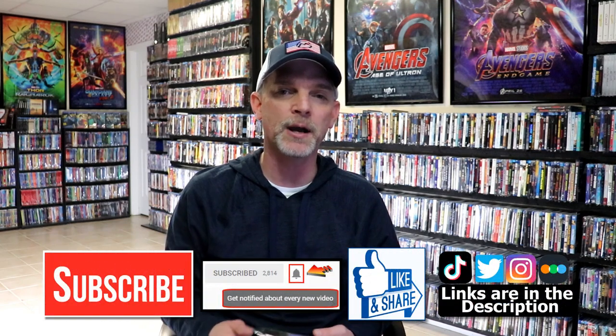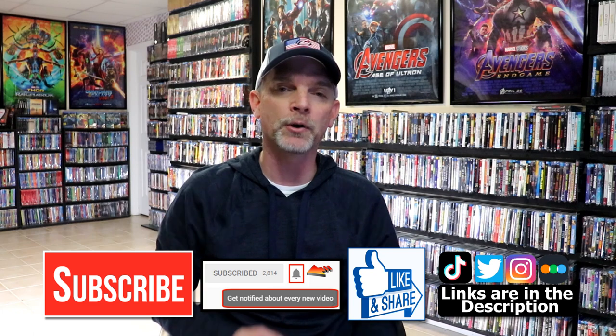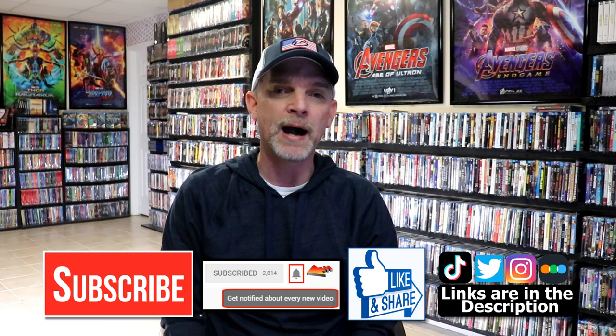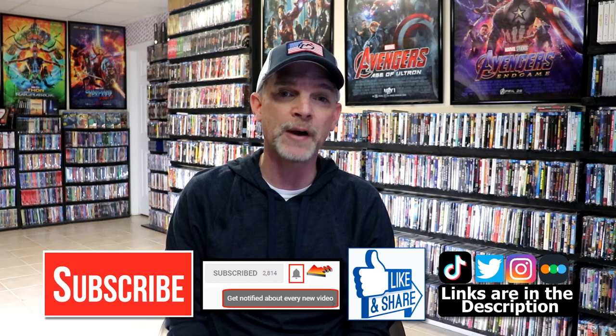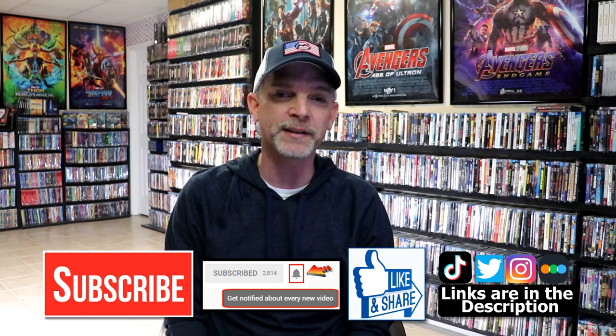If you like what you saw here today, please give it a thumbs up and share the video. If you haven't subscribed to my channel, I would really appreciate it if you'd subscribe. If you do subscribe, please remember to hit that notification bell so that you can be notified every time I upload a new video. If you haven't found me on my social media accounts, I'm on Instagram, TikTok, and on Twitter. And if you'd like to find out what I've been watching, you can find me over on Letterboxd. I do have links below. But thanks again for watching, and we will see you next time.